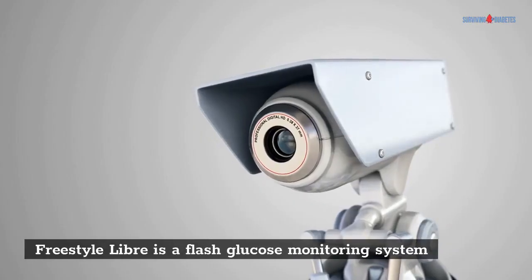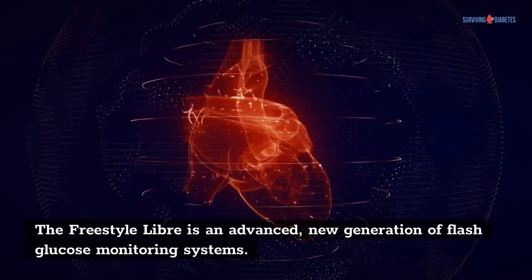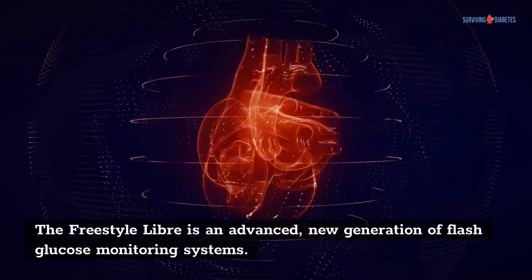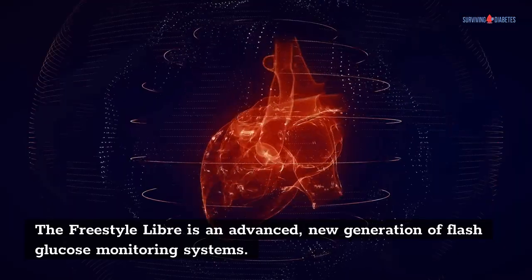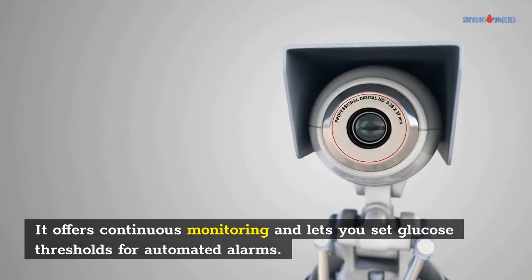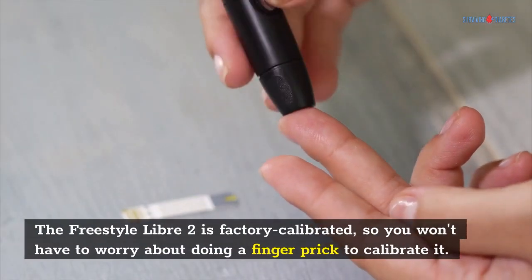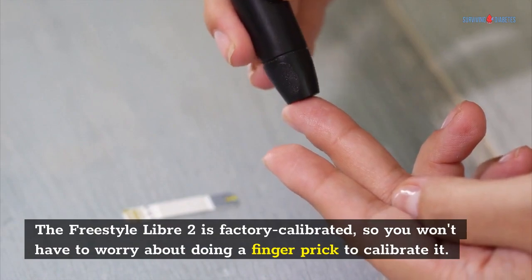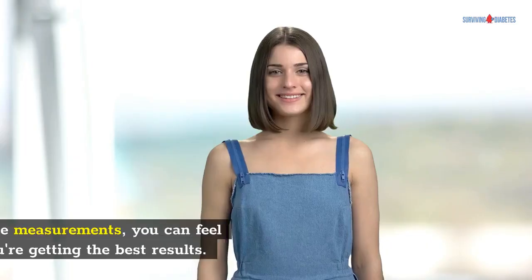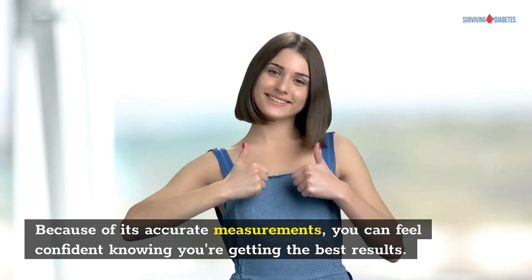Freestyle Libre is a flash glucose monitoring system — an advanced, new generation of flash glucose monitoring. It offers continuous monitoring and lets you set glucose thresholds for automated alarms. The Freestyle Libre 2 is factory calibrated, so you won't have to worry about doing a finger prick to calibrate it. Because of its accurate measurements, you can feel confident knowing you're getting the best results.